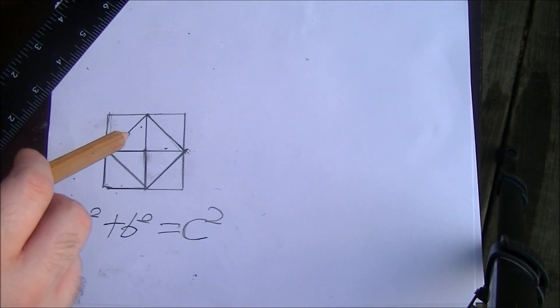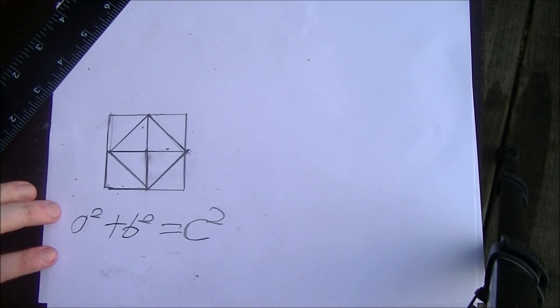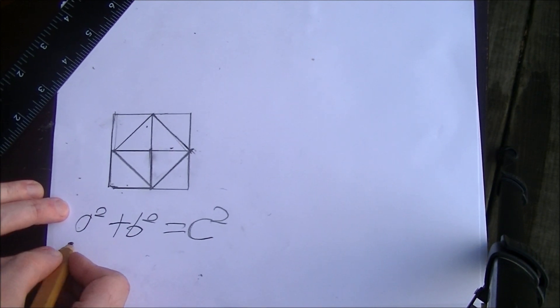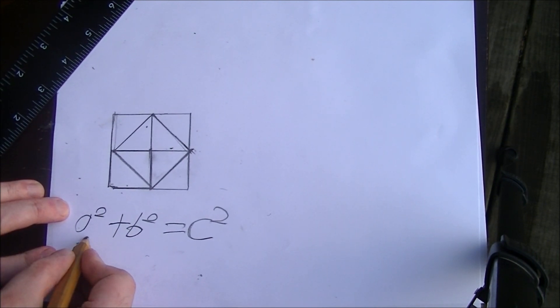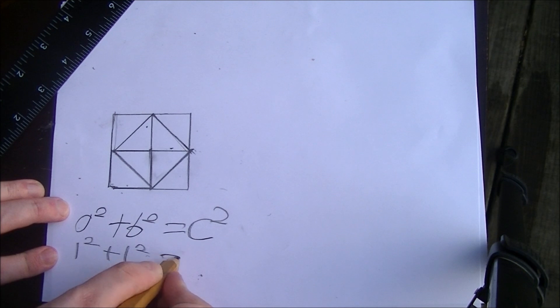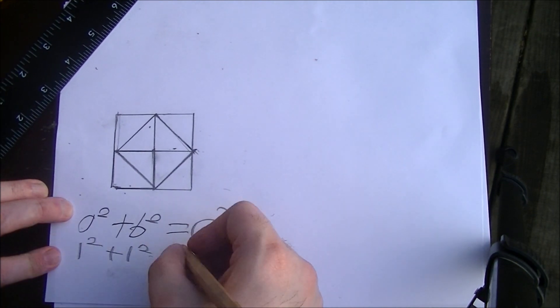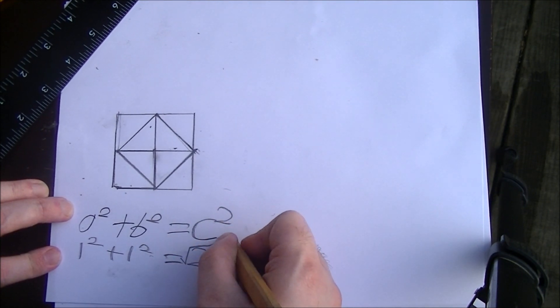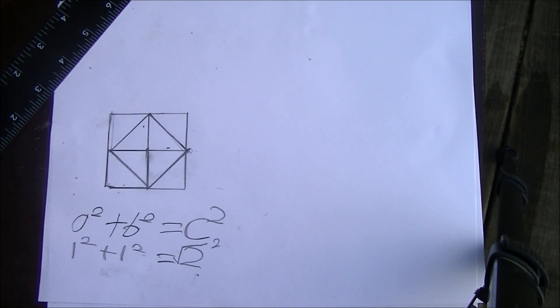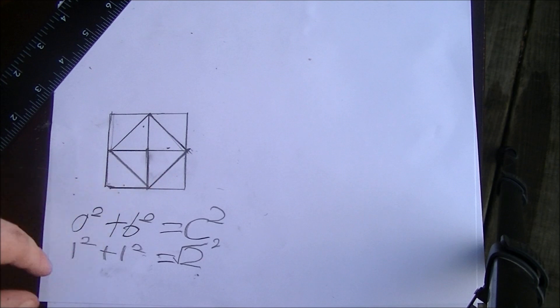By bisecting each of these squares diagonally, I created some right triangles. One squared plus one squared equals two — the square root of two, squared. So each one of these lines, each one of the hypotenuses of these triangles, is the square root of two.